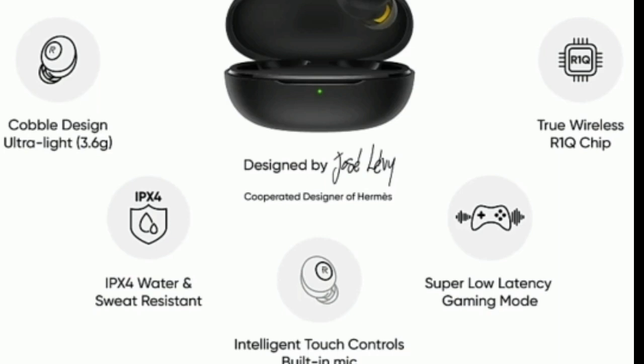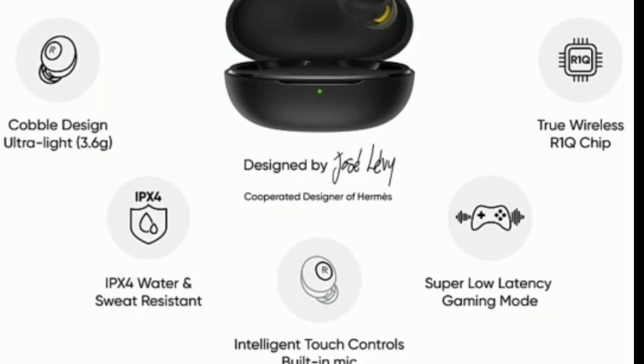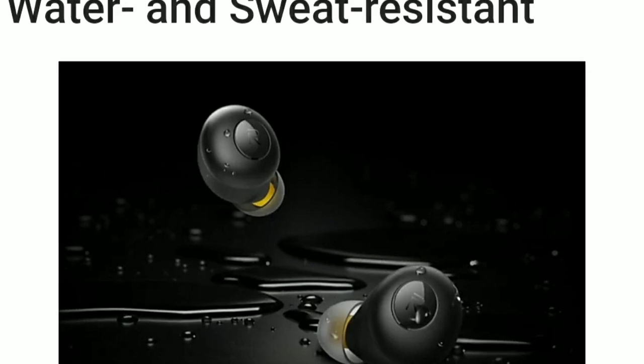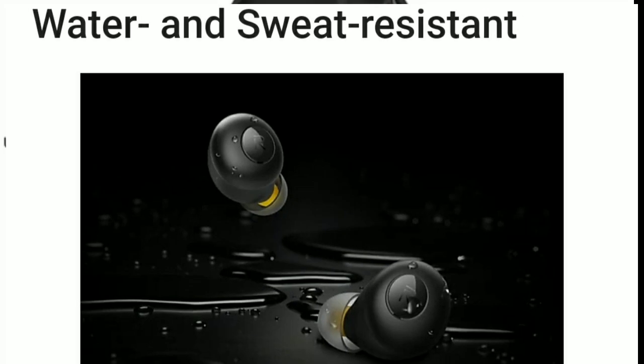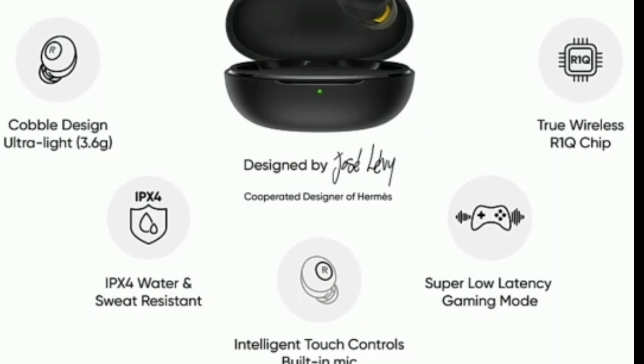The bass boost driver is 10mm — this is great bass and great music. It has a cobalt design and is ultra-lightweight at 3.6 grams. It is also water and sweat resistant, and features a super low latency gaming mode.